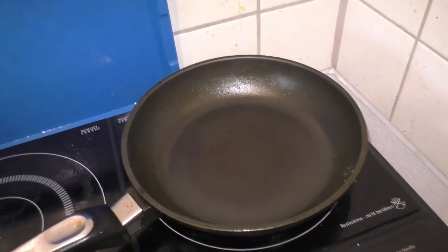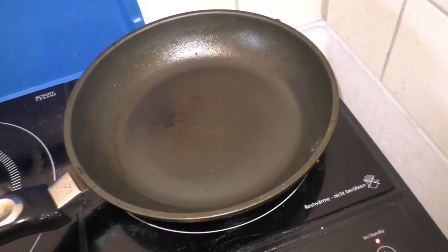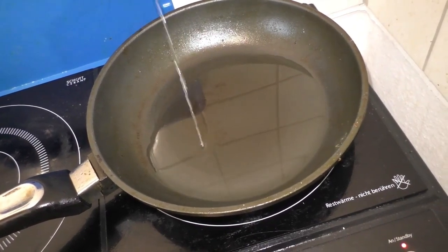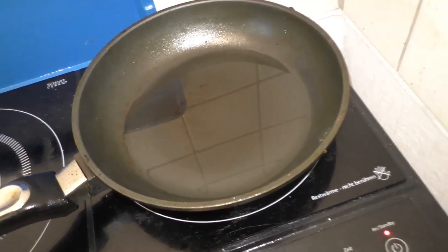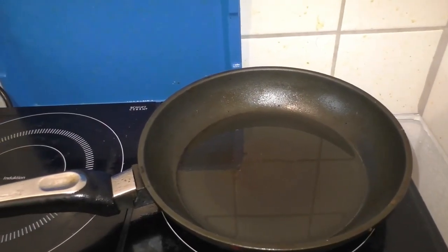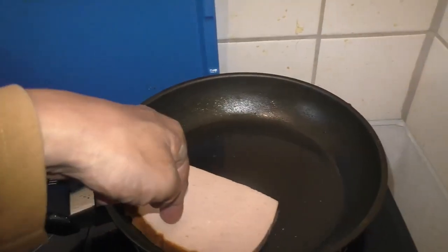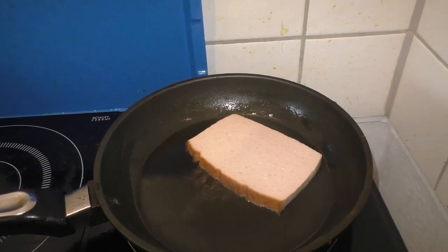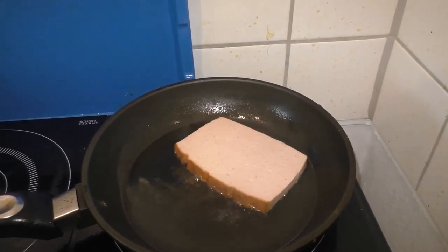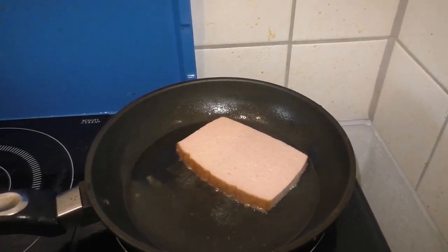Und dann mache ich Öl in die Pfanne rein. Die Pfanne ist jetzt heiß. Und jetzt habe ich das Ledergees rein gemacht, und lasse ich so an.